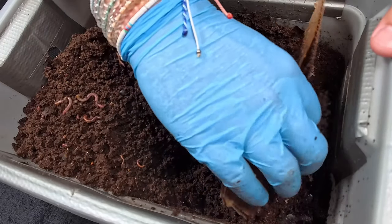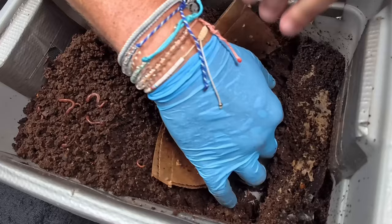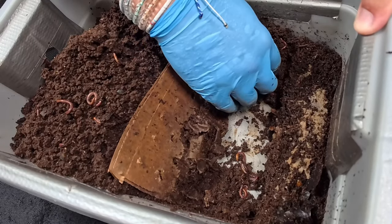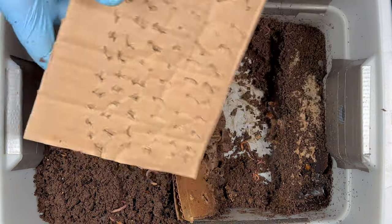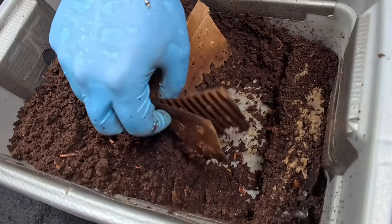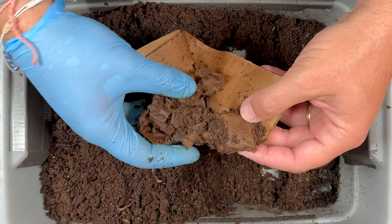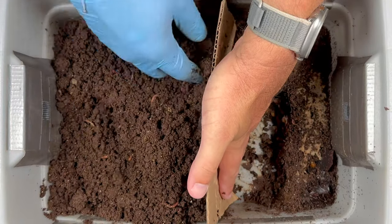The old cardboard barrier is kind of falling apart and I'm seeing a lot of mites on it as well. I'll just fit the new piece in over it — clearly the worms can get through since it has lots of holes, and the moisture is helping it disintegrate. It's not really a barrier so much as a way for me to delineate where the worms are supposed to be. I've fashioned a new one — I think that will do — and I'll expand the feeding zone, then backfill from the casting side.